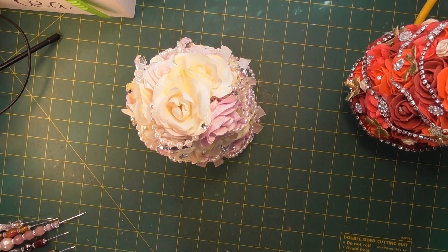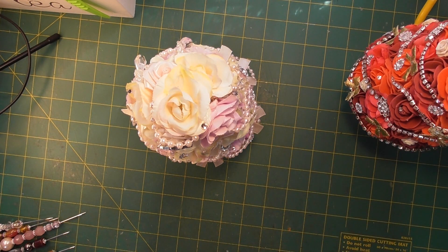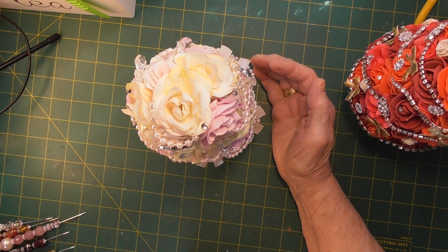Hello everyone, I just want to come on and share a couple of projects with you today. I wanted to do something with some candlestick holders and I hadn't been able to get any. I managed to find a couple of plastic ones online but they don't suit the purpose I wanted them for, so I've made these trees instead.